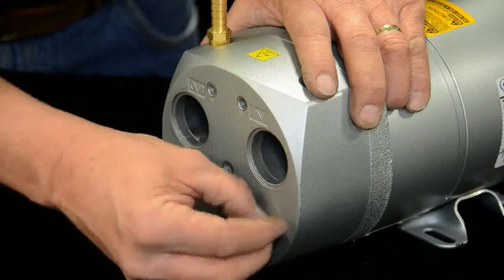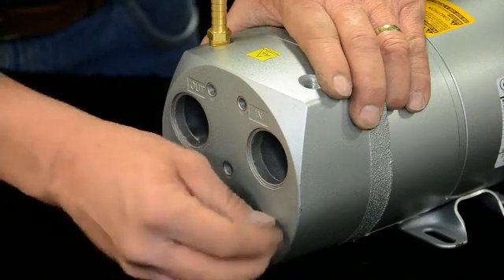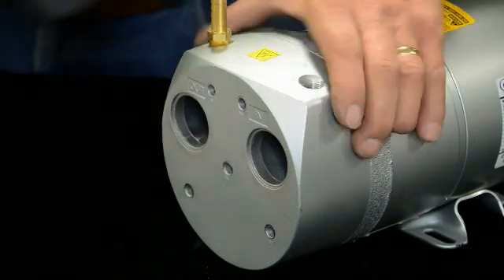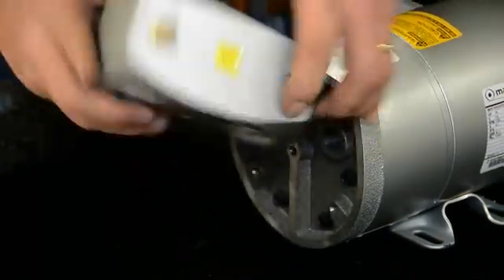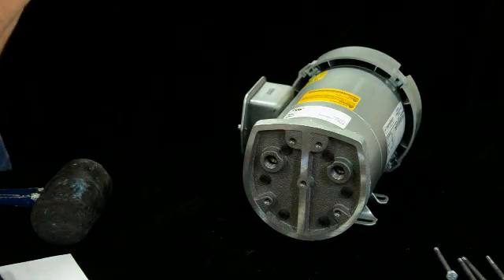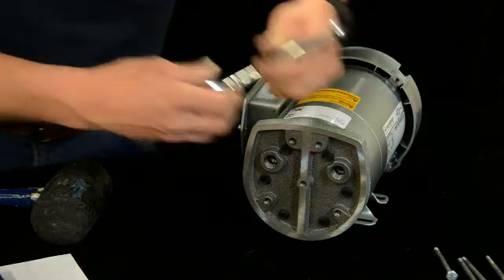Behind this is nothing but a chamber — there's nothing you're going to hurt. On the back side of this is where those filters are. So just take your rubber hammer and tap it. And there it is. That's what's inside — it's configured to reduce some noise.